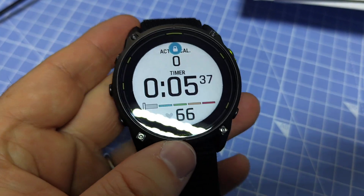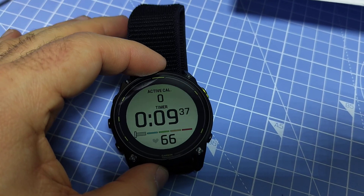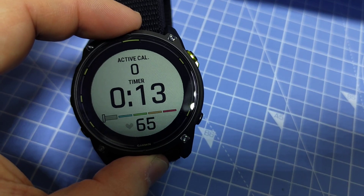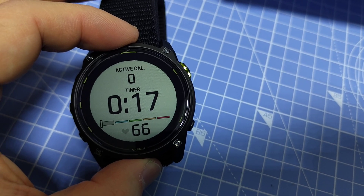Yeah, so it's showing 66 bpm. Since I don't have my hand below the heart rate sensor now, it must be coming from the chest strap. If this video was helpful for you, please give it a thumbs up — thanks for watching!